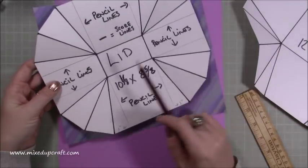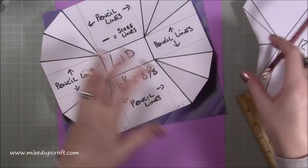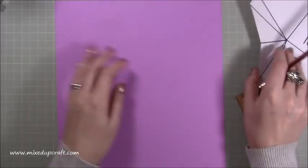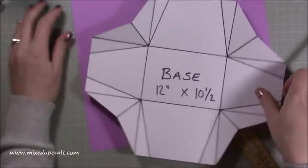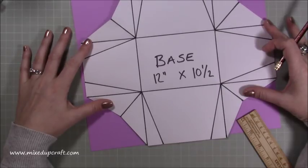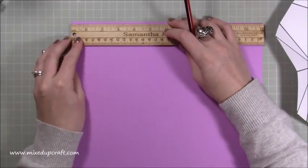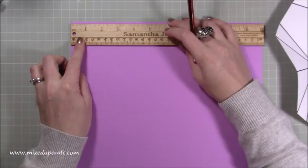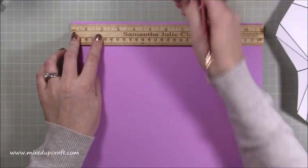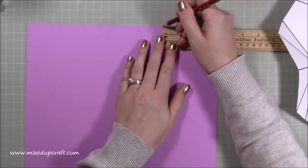That extra one eighth of an inch over the eight and a half just allows it to sit over the base. For the base you need a piece which is twelve by ten and a half. We're going to start with the base first. What you want to do first is come in from the top along the twelve inch side and put a little pencil mark at three and a half. Then again from the other side, put a pencil mark at three and a half.